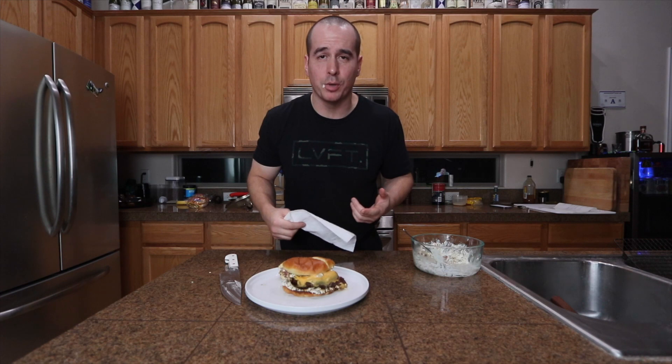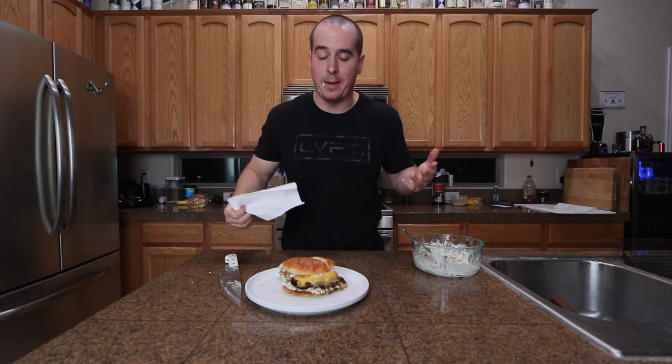Even if you do smash burgers, it'll be really good like that. If you don't have an offset smoker, use any smoker you have — it's going to turn out great, I guarantee it. Thanks for watching guys, I really appreciate it. See you on the next video. Peace out.